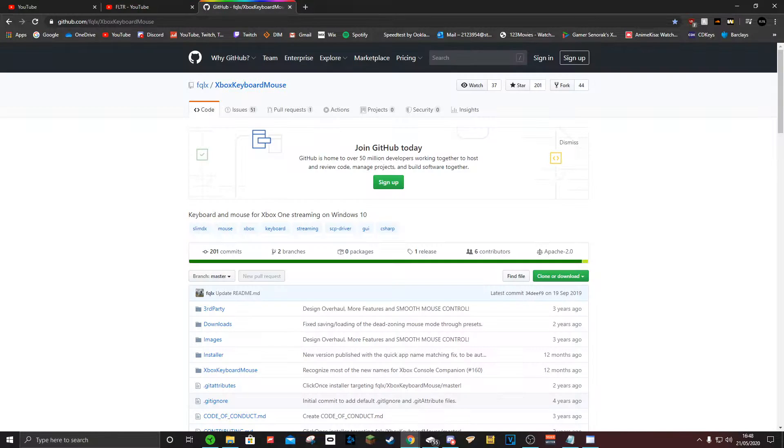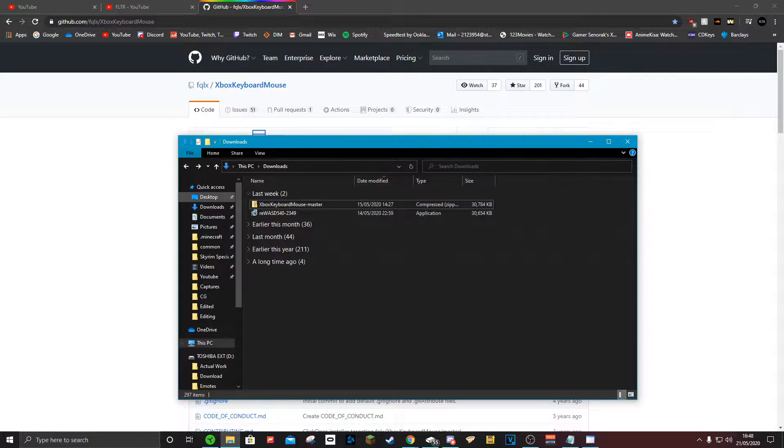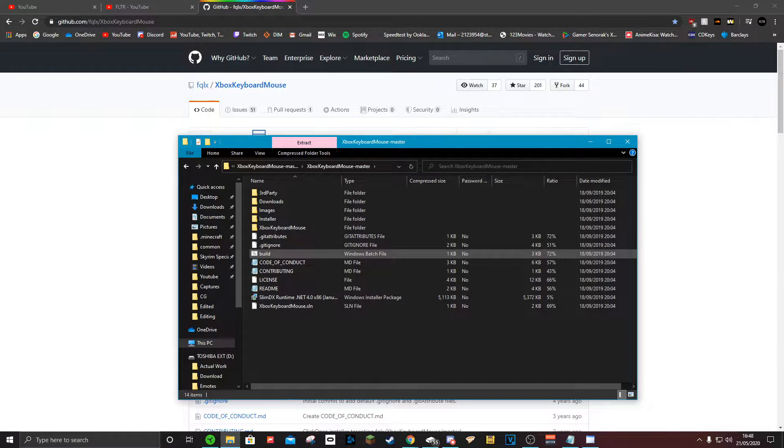This can be installed from the link in the description. All you want to do is come over to Clone or Download and click Download as Zip. Once that's installed, it'll appear under your Downloads — just open that up and unzip it. Now you are going to have to run this here; this basically just lets the program work. This is 100% safe — you're not going to get a virus or anything, as long as you install it from the link I put in the description.